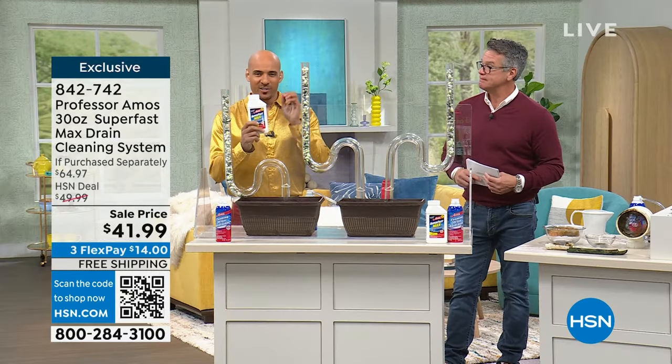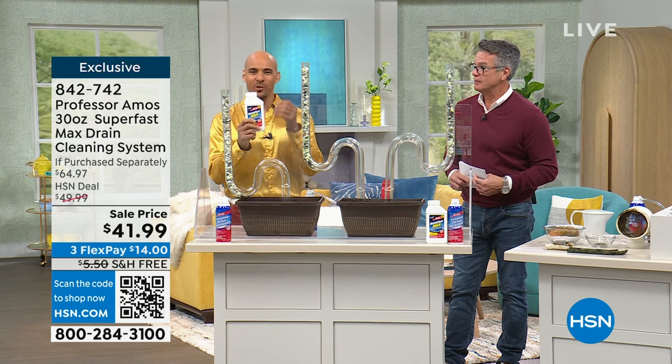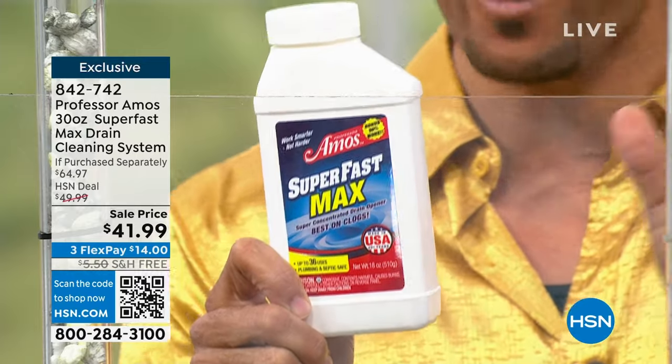This is industry leading. Superfast Max — I love this formulation. It's a powder form. You add hot water and you're going to get up to 36 applications with this one right here. 36 applications — that's enough to last you over a year.